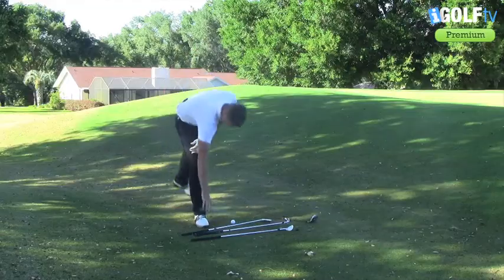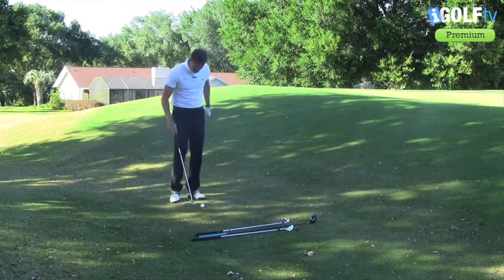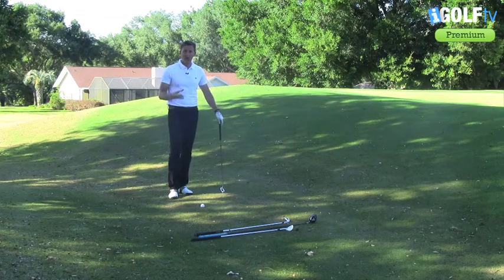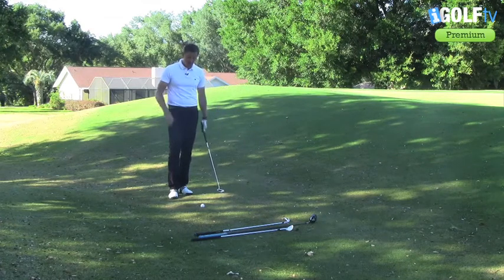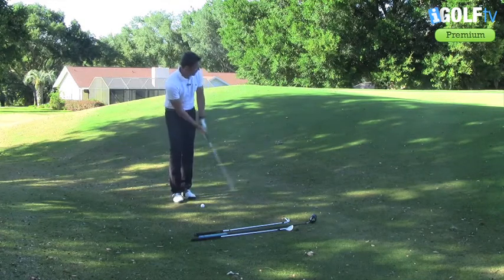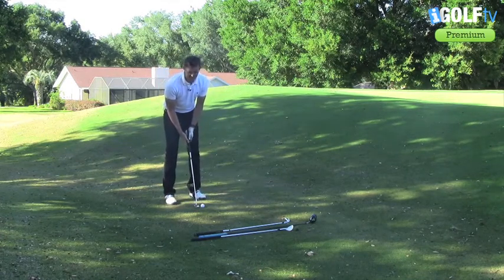Finally, I want all you amateur players to understand — it's no big deal to get the putter out if you miss a green. What we're trying to do is get the ball in the hole in the fewest amount of shots, and if you feel the putter is the best choice, don't be afraid to take it. From here I can just use the putter, roll it up that bank, and it's going to be very consistent — I'm not going to have to worry about duffing it.